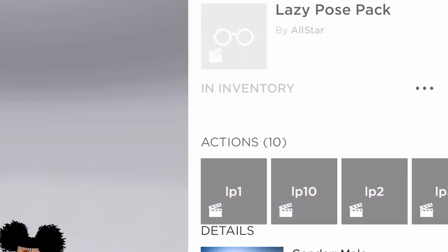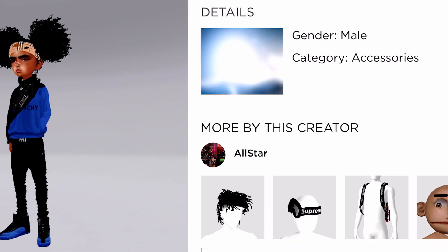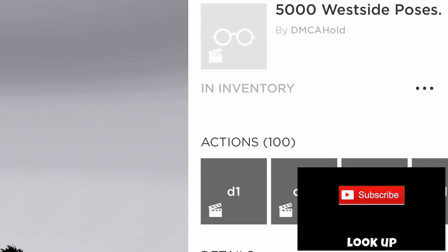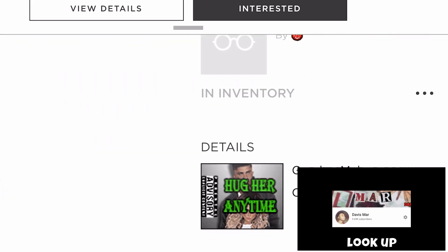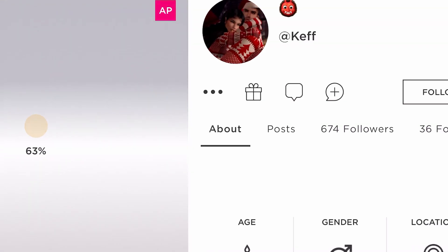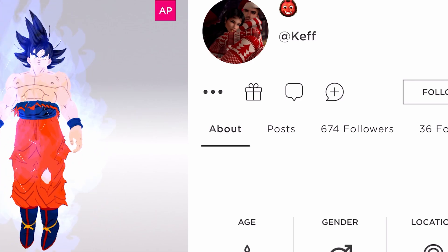So the next thing we got is Lazy Pack — this is by All-Star. These are just poses for the kid having and stuff. I'm gonna just pop this up on the screen real fast — this is by DCM Hood, it's called 5,000 West Coast Poses and stuff. So the next thing we got is Hug Anytime — this is by Kef. If y'all wanna get this Hug Anytime you could buy it right here.